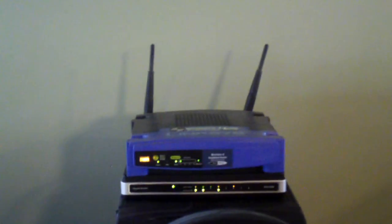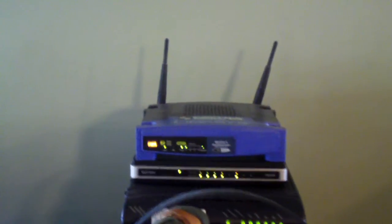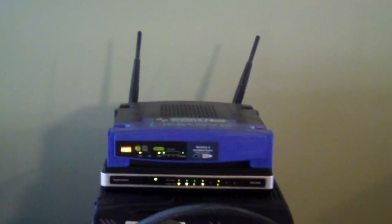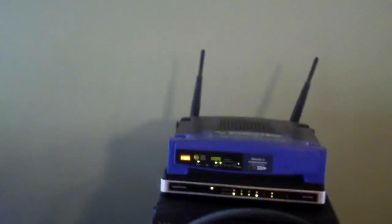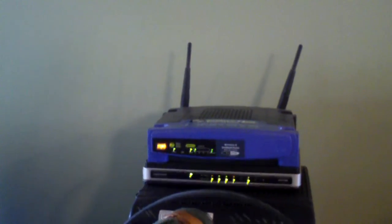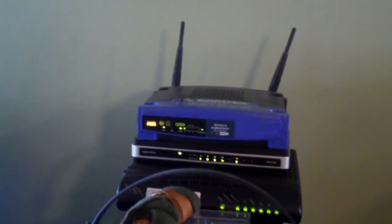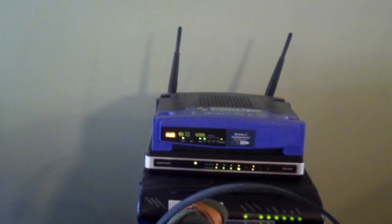I did happen to know about the DD-WRT firmware, which is a third-party firmware written for many different models of routers such as Linksys, Netgear, and probably D-Link — some models from them. There are also other third-party firmwares out there like Tomato, for instance. But DD-WRT is the prominent one, written on top of Linux. And I decided to give this router a try with DD-WRT.